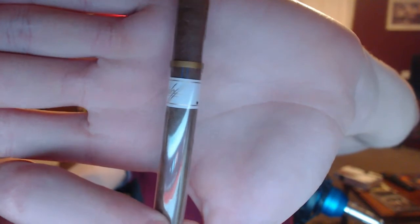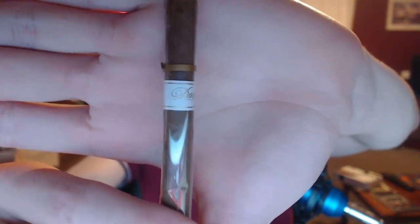Hey guys, Chris here, and this is going to be a review on the Davidoff Demitasse. If I could just get the autofocus to fix on the label — it's pretty basic Davidoff white on gold label.